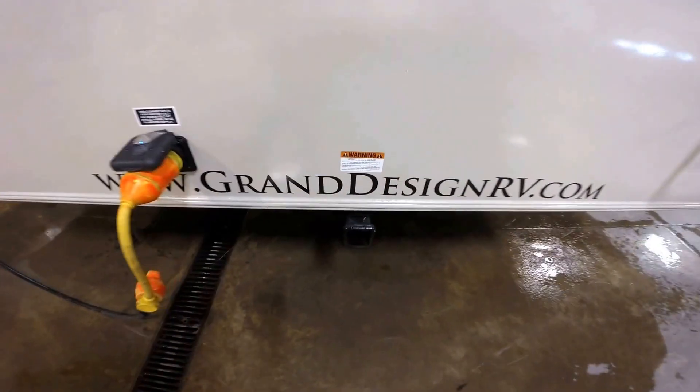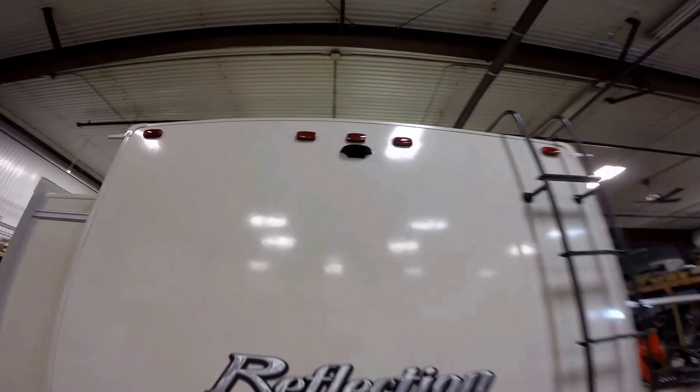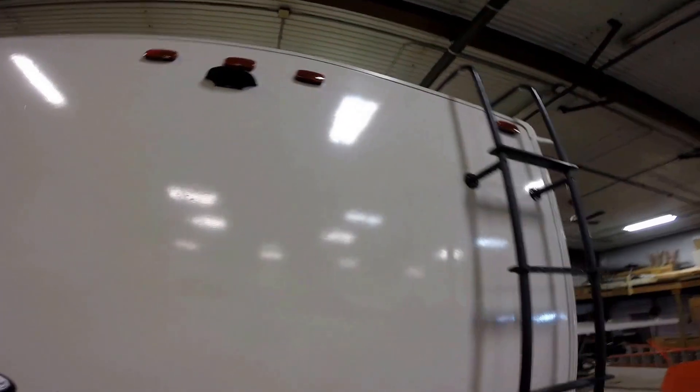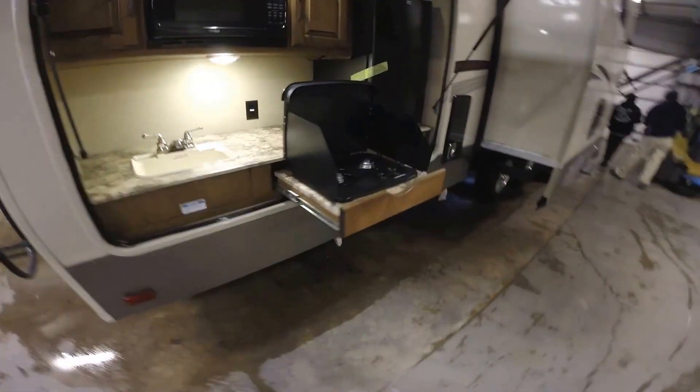You've got a hitch right here — you can put a bike rack on there, real nice feature to have. It's all pre-wired for you to put a camera on the back if you'd like. And then you've got the ladder — a nice big ladder.